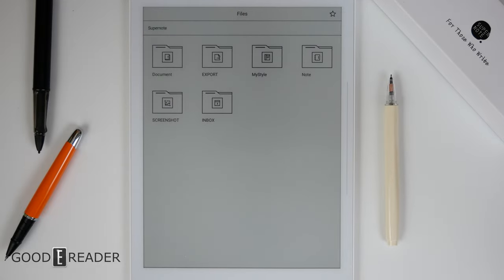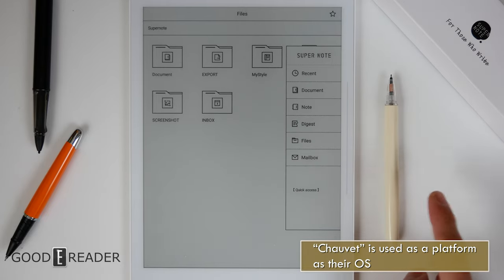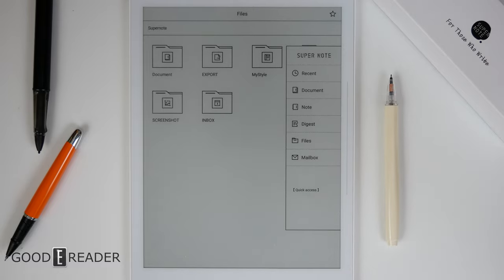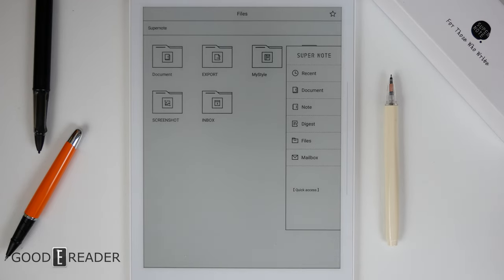The all-new Supernote A5X is employing a slightly different operating system, but it looks much the same. It is an Android-based operating system, so after updates you will notice things like Kindle, Dropbox, Google Drive, and certain things they're going to initiate in the future. This isn't running Android to the point where you can sideload anything in — it's running its own Android version where Supernote dictates what to upload to the device via over-the-air updates.